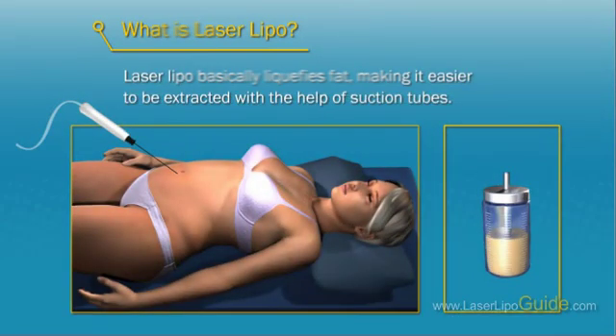What is laser lipo? Laser lipo basically liquefies fat, making it easier to be extracted with the help of suction tubes.